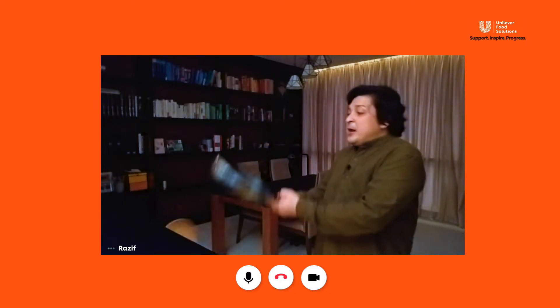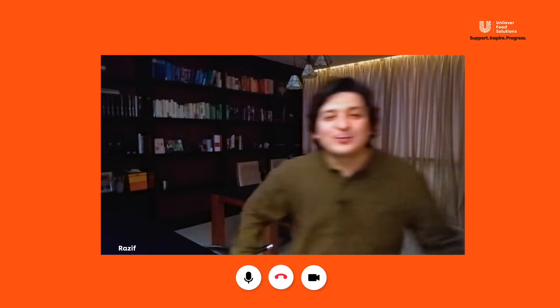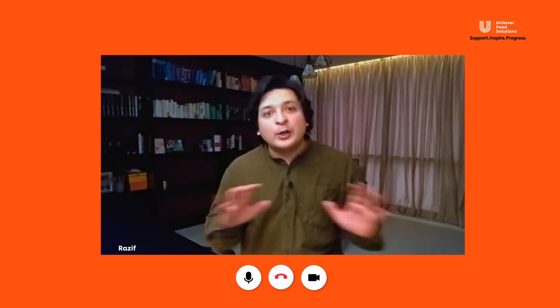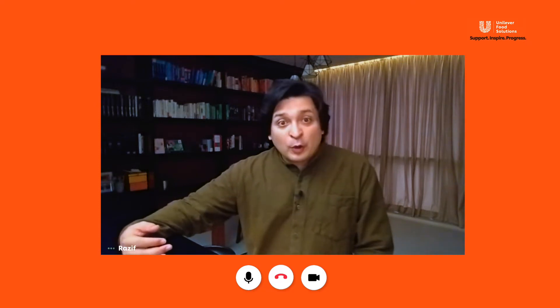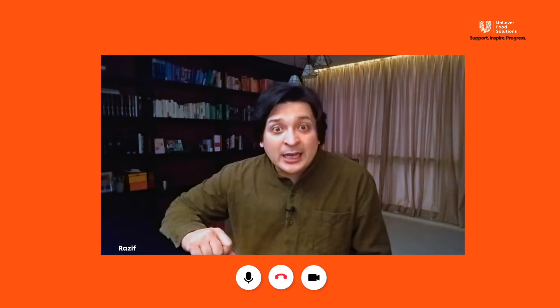Flippin' a pancake, flippin' a flip. Greetings my friends, I'm Razif and I'm on a challenge to find the best Western food in all of Klang Valley. And with me today is a great chef. She has 15 years worth of experience in the culinary scene. She's also won an award in a cooking competition in China.